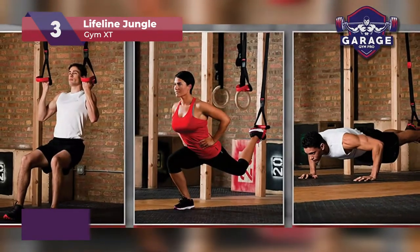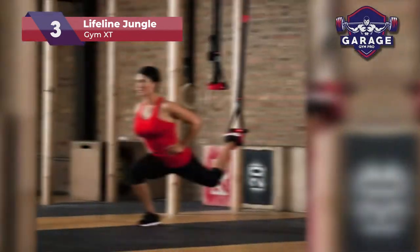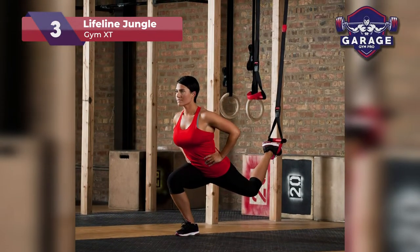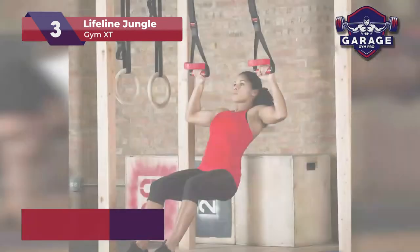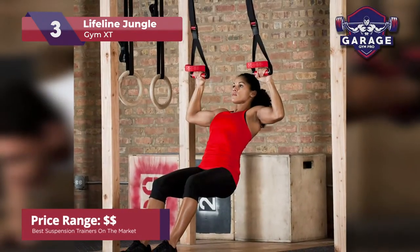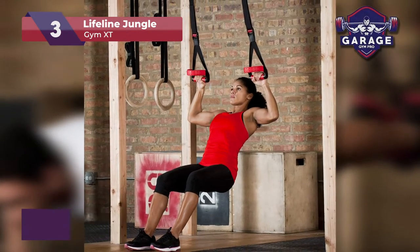It also has a split-anchor design that allows for greater flexibility during workouts. The Lifeline Jungle Gym comes with two door anchors which allows you to place the straps further apart. This increases the number of workouts you can do, including bodyweight lunges, rows, press-ups, and more.